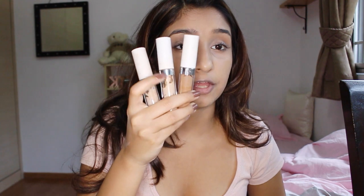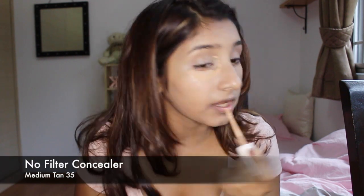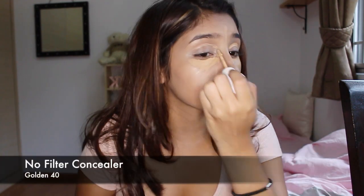Moving on to concealers — if you're a loyal subscriber, you'd know that I cannot live without Colourpop's No Filter concealers. I've tried Maybelline, Tarte, Sephora, Benefit, NYX, Urban Decay, but I always find myself going back to this concealer. It's full coverage. What I'm doing is mixing the shade Medium Tan with the shade Golden, because I have an orangey skin tone. I don't want my under eyes to be extra bright, so I apply a bit of Golden to balance it to my skin color.